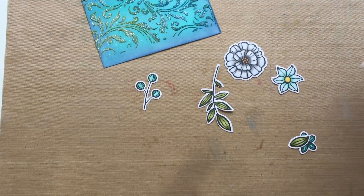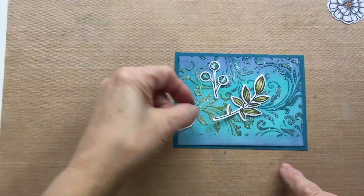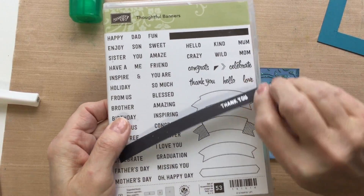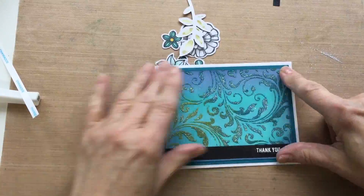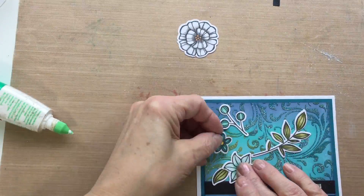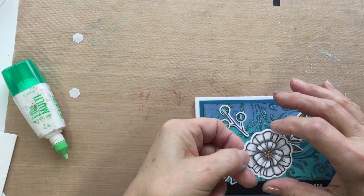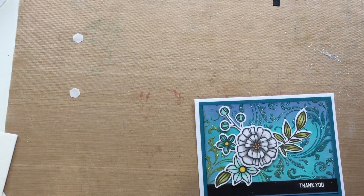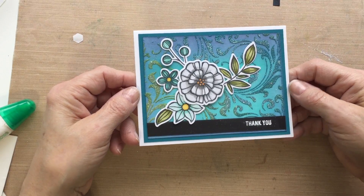I'm placing these on the card to plan out how I want them first. I took a piece of Island Indigo as a background color. This is from the Thoughtful Banner set — I stamped the Thank You verse on a little half-inch strip of black. I'm putting things down with the mono glue, placing everything on the lower edge and gluing it down onto the card, except for the white flower, which I popped up with some dimensionals on a white card base. And there's the final card.